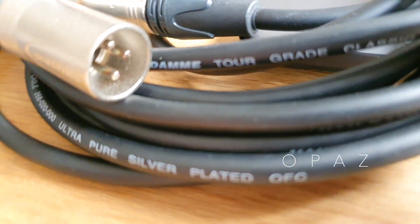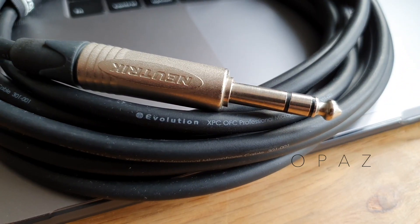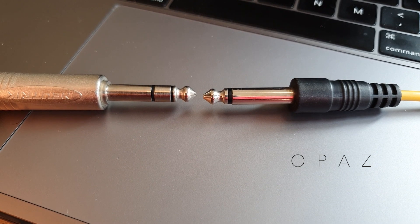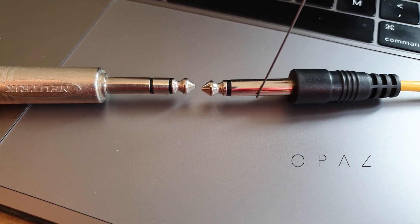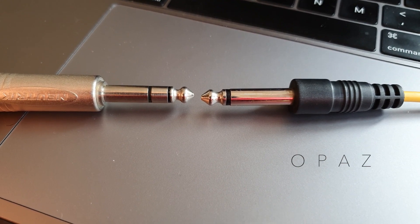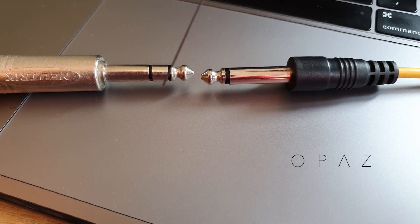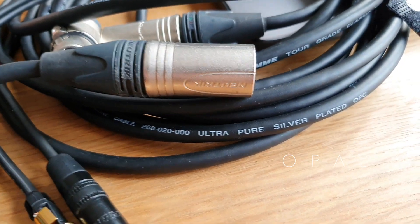One popular balanced audio connector is an XLR. Another balanced connector is the quarter-inch jack plug, but this is different to the unbalanced quarter-inch plug. Looking closer at the ends of the plugs, you can identify the difference between the two. The unbalanced plug has a tip and a sleeve, referred to as a TS connector. The balanced plug has a tip, a ring, and a sleeve, and is called a TRS connector.